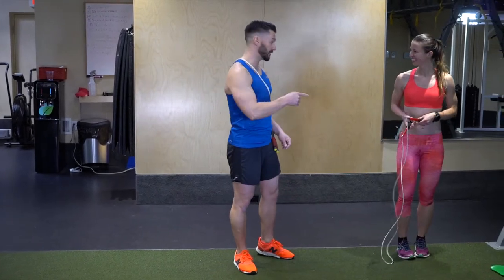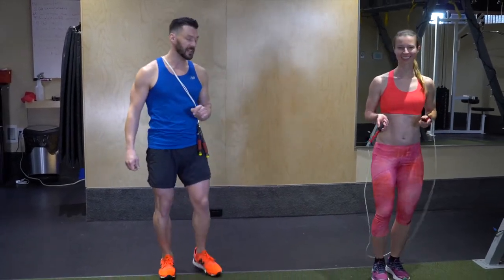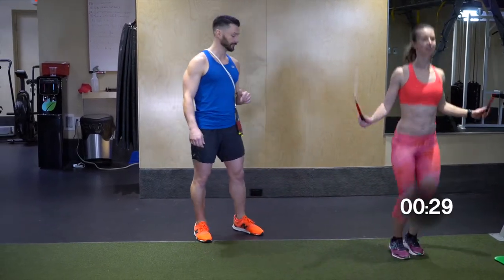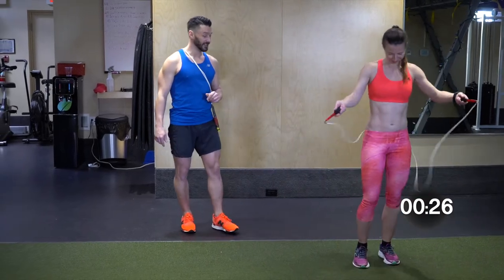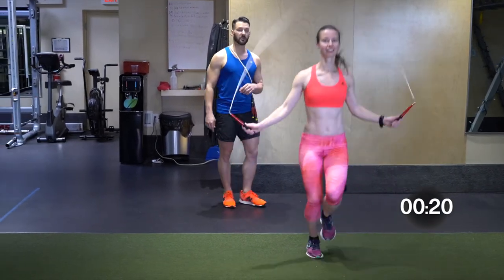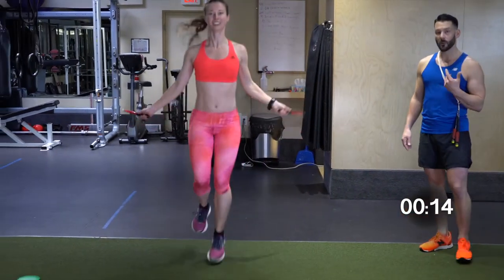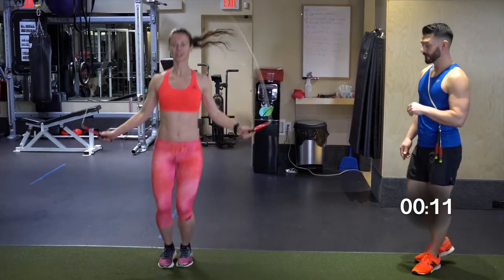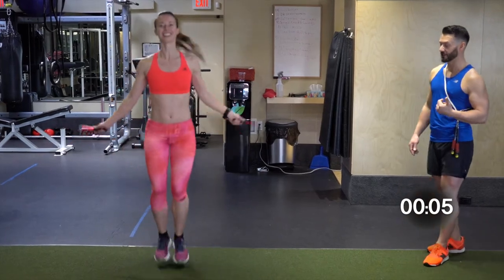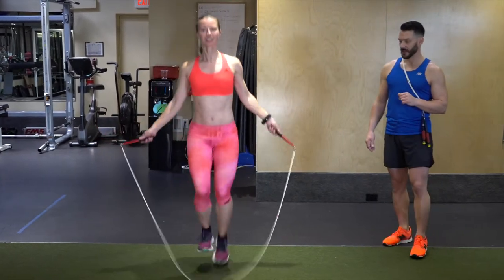Now we're going to speed it up just a little bit — this is how we're going to see the intensity increase right away. Ready? Three, two, one — bounce step first. Knees up. When the rope speeds up, the feet have to move a little bit faster. This would be like going from your jog to your sprint. You can hear it in the rope the way it cuts through the air when it starts moving faster. You're covering more distance faster. Very good — bounce step, and break.